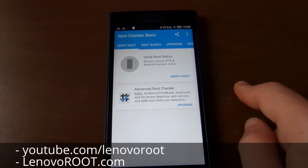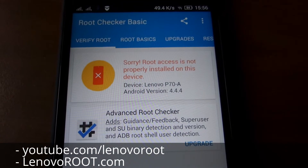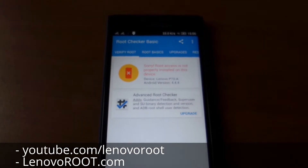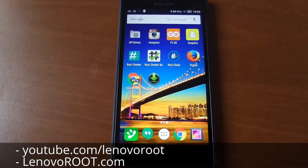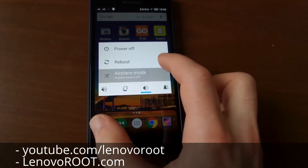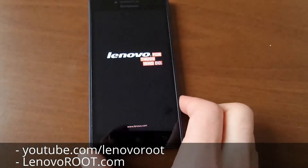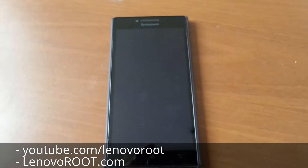Root access is no longer present on this device. After this, reboot once so all things inside are cleaned up.